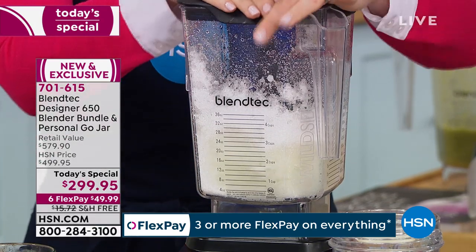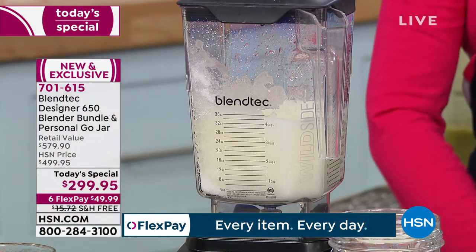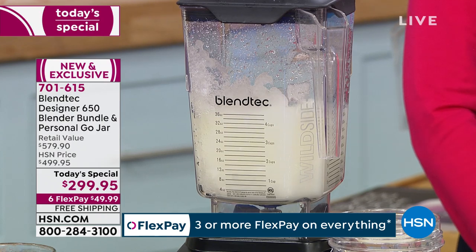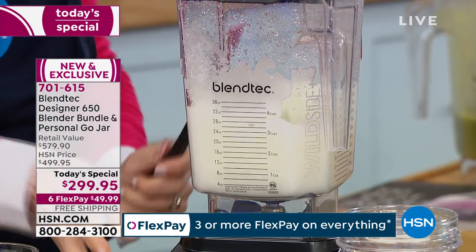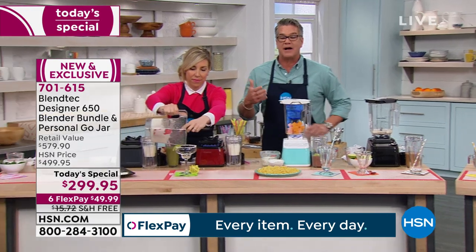There are other brands on the market that are double the price of this, and they're good machines — but they don't use Triton. This blending vessel will always stay clear. It's not going to fog up, not going to get marks — BPA-free, which is so important. You can just rinse it out. You can put a little soapy water in there, but it never needs to go in the dishwasher because you use it all the time.